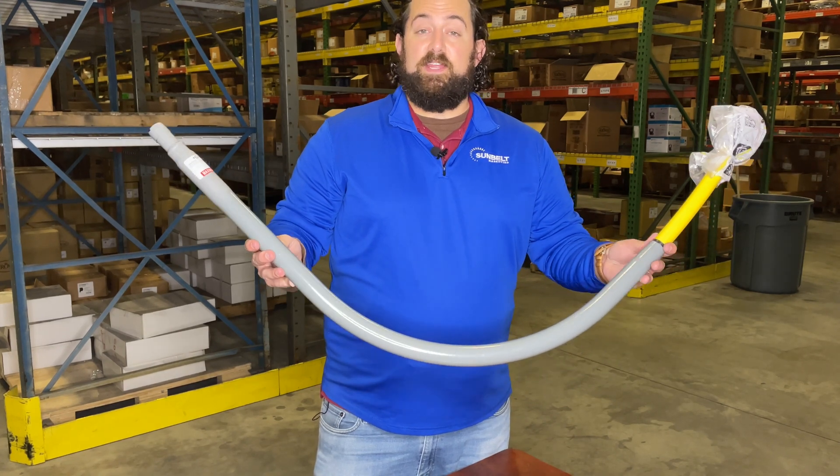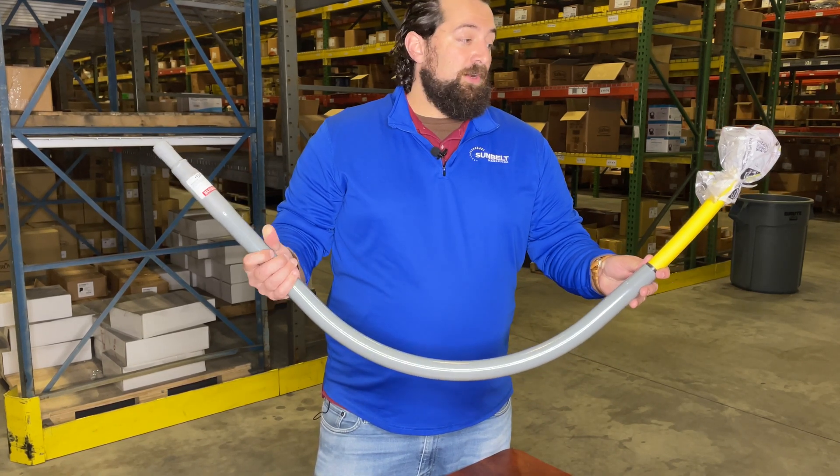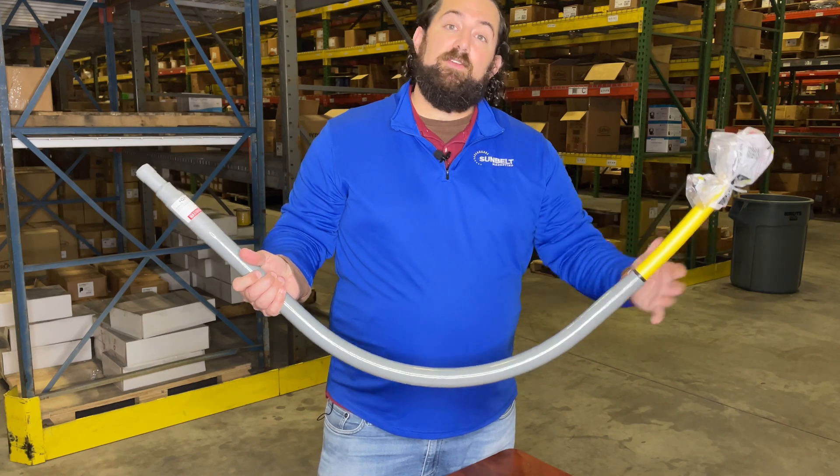This is another example of a standard annulus riser. The only difference is we include a stab fitting on this unit for ease of installation.